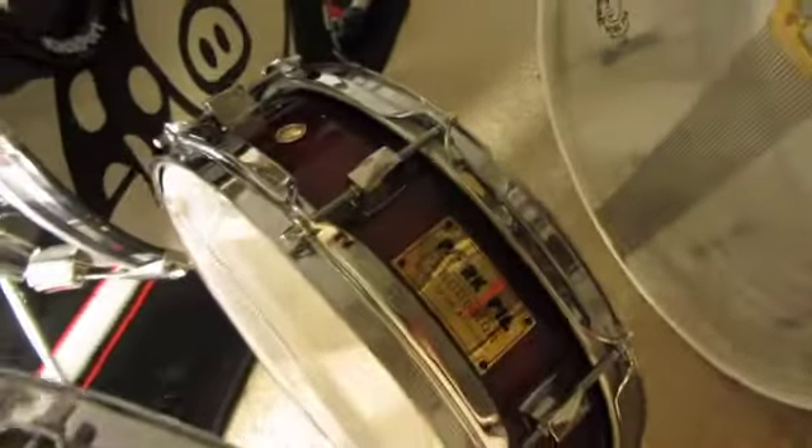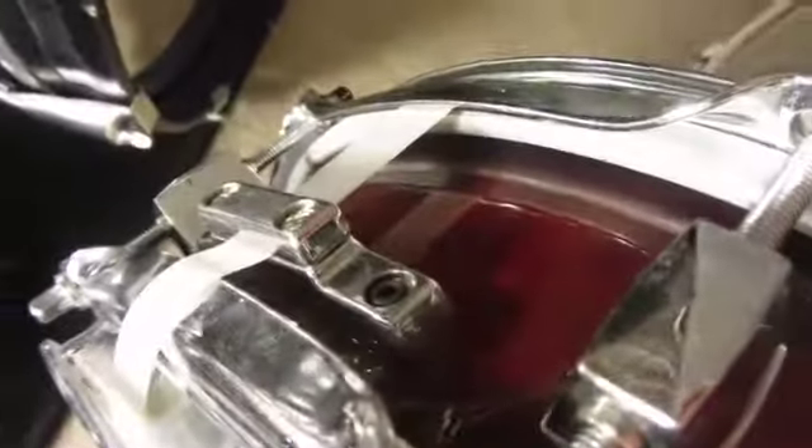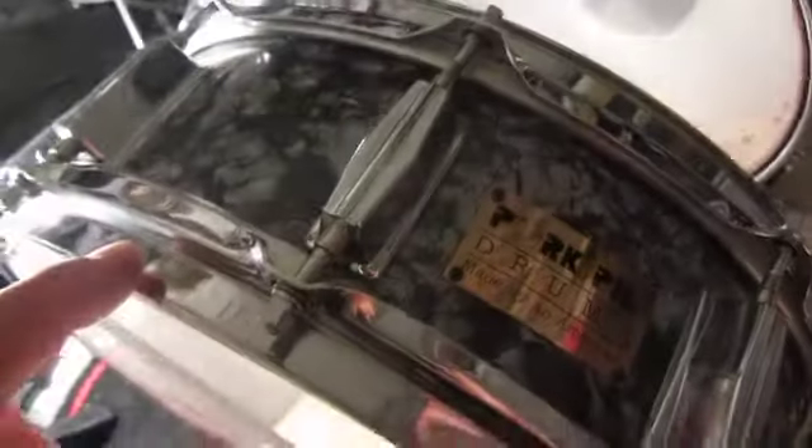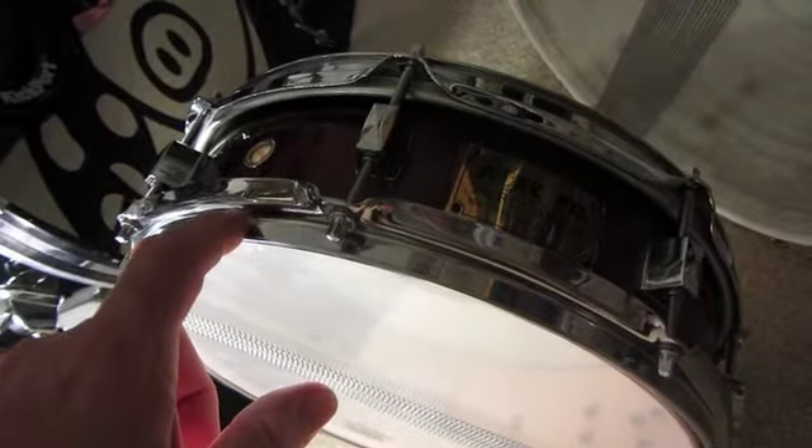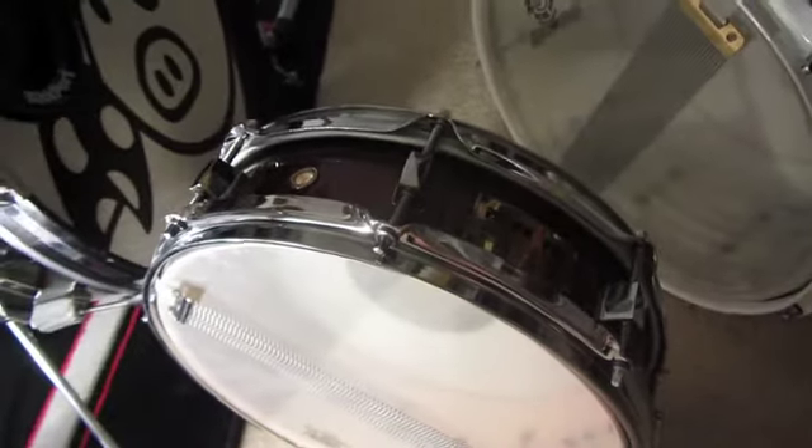Then I went in 95 and upgraded to a piccolo. At the time, piccolo snares were kind of coming in. So I got this tiny, it's kind of a candy apple, rusty — it's really a cool color finish. And that number is number 451. So now we're almost 500 drums made, and that was from 91 going to 95. So 400 more drums — that's a lot of drums in four years.